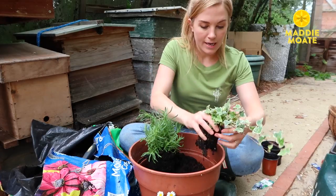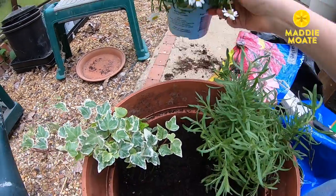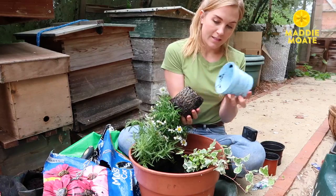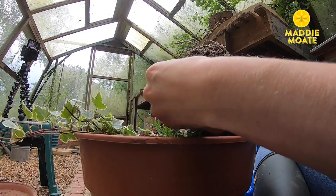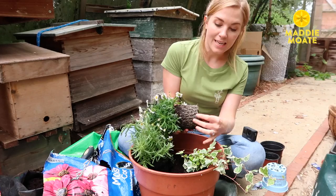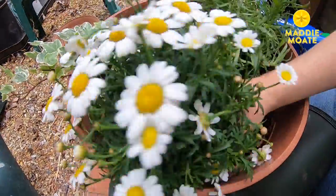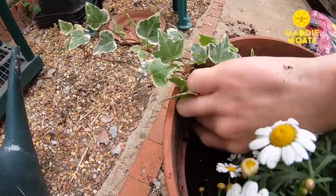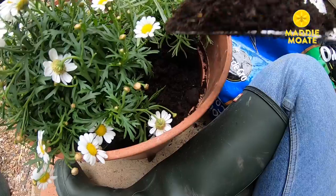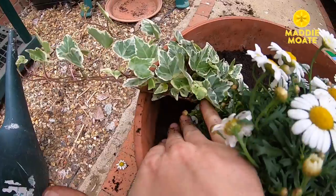Take that pot off and place it about there. Loosen all the roots a little bit and then place it in the pot where you want it to go. Make sure there's a bit of space between all of your plants because you want to give them room to grow, and then when you're happy with the position get some more soil, surround your plant, and pat everything down with your fingers.